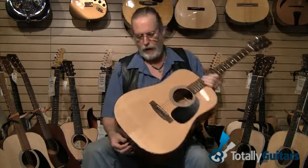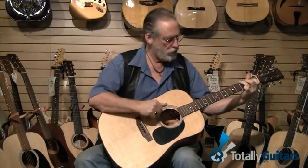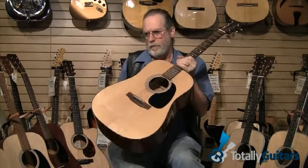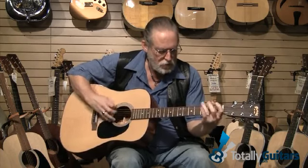This guitar probably had most to do with launching the Martin Company into the stratosphere. The D-18 — I'm going to have to reach into my pocket for a pick for this one, because this is a flat-picker's delight. Bluegrass Boys.